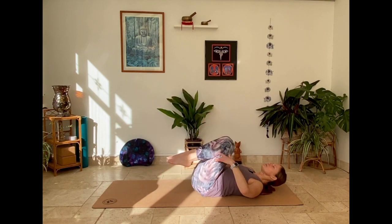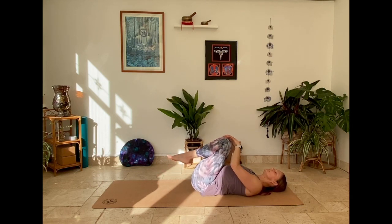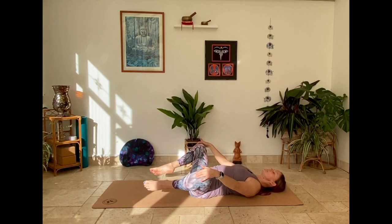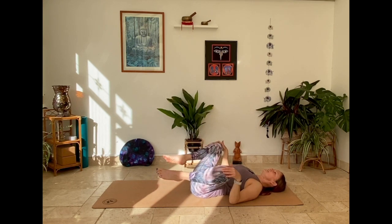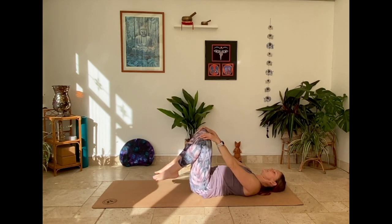Drawing knees in towards the chest, roll and massage out. Circle one way and the other, open the knees, circling the hips a little bit — a little bit of movement, joint flexibility, circling one way and circling the other.